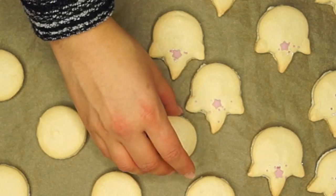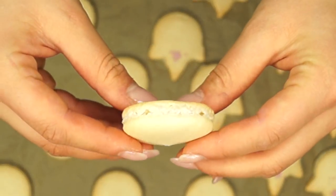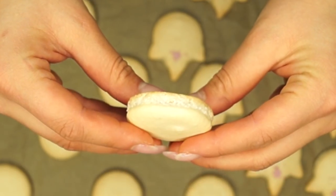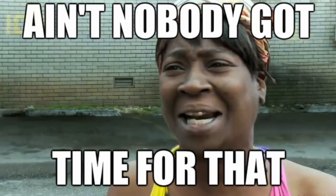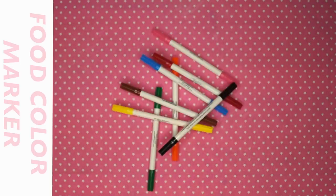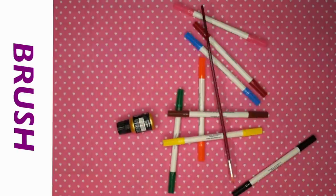Now you can just pick them up and see how beautiful they turned out. Now it's time to decorate your macaron shells — but if you think it's too much work, just skip this part. You will need food color markers, gold food coloring, and a brush.